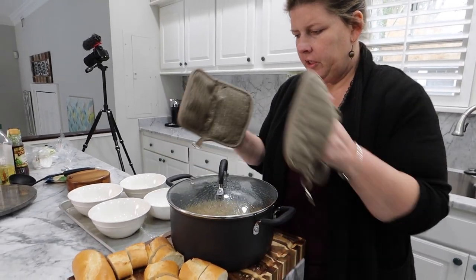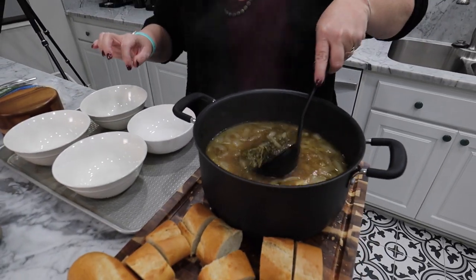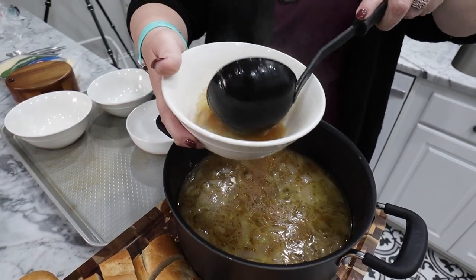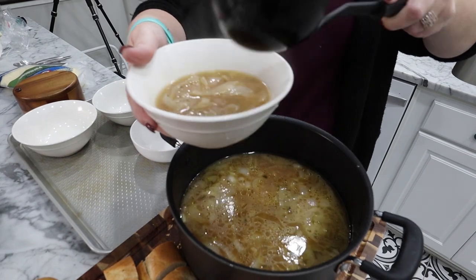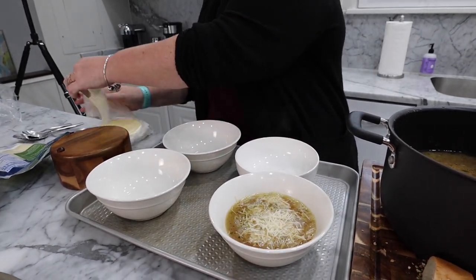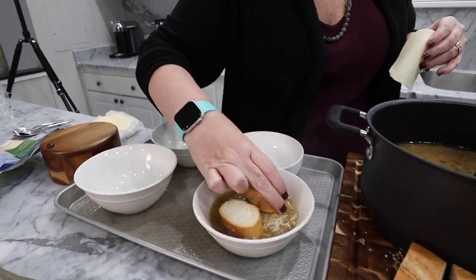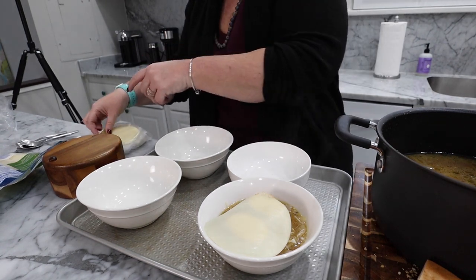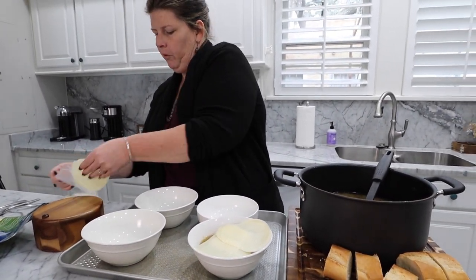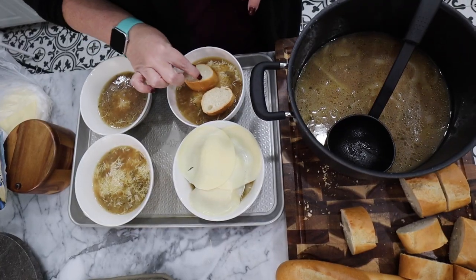We've got our French onion soup. Take the lid off — it smells so good, I wish y'all could smell this right now. Go ahead and take out your thyme. Take your bowl and dish up your soup. You're going to add Parmesan cheese to the top, then put your provolone on — oh, I almost forgot the bread. Stick two pieces of bread in there, then put your provolone on top. If you're a cheese person, go with three pieces. We're going to throw it in the oven on broil — high heat — and just watch it very closely.